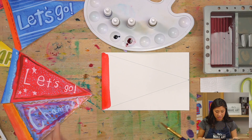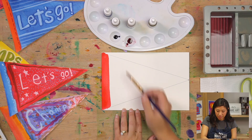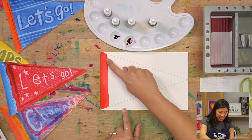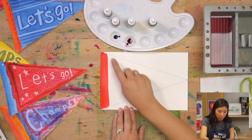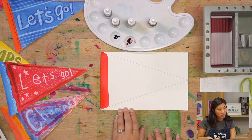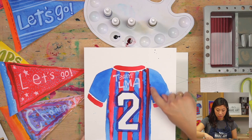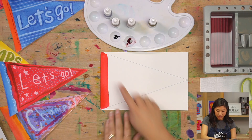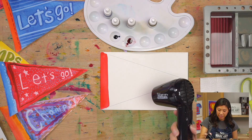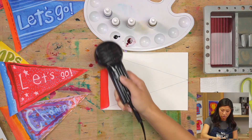Next step is to pick your next color. You may want to mix some colors, or if you have your color ready you can do that. This area is still wet, so if you paint right away it would blend into the color. If you're okay with that, go for it. If you want a crisp line, you either wait and be patient, or use a heated craft tool to dry it a little bit. So you have options.